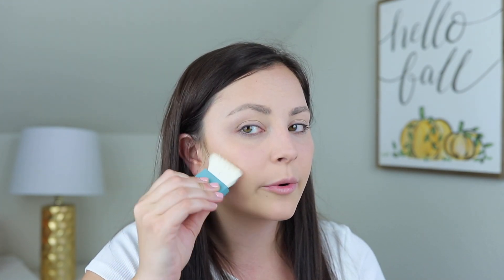Next I'm going in with the Benefit Cosmetics Hoola Lite bronzer. They first sent it to me when it launched and I remember thinking it was a joke - it matches my skin tone, it's so pale. But after applying it I literally hit pan on my other one because I use it every single day. I feel like it gives the nicest wash of color and kind of acts as a soft contour without being too intense. The texture is so smooth it makes my skin look flawless.